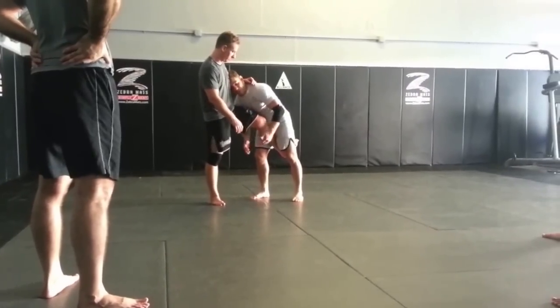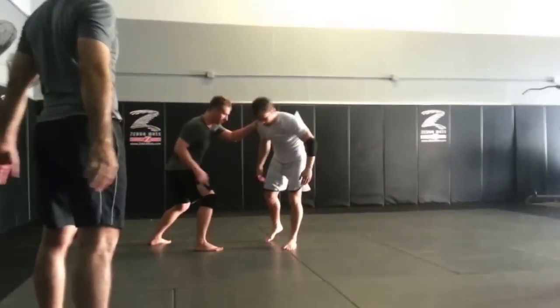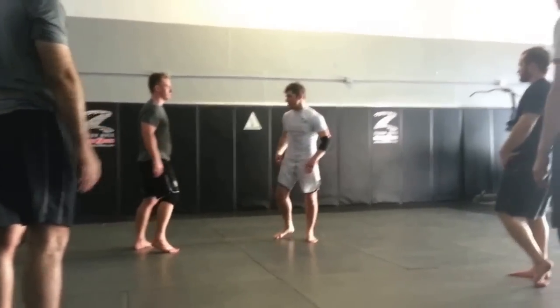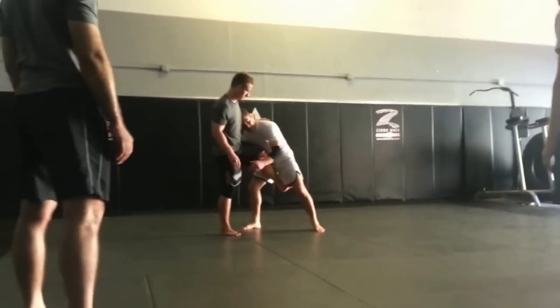I'm always much weaker, obviously, when I release my grip. I've got like one hand — I give them opportunities to escape. So this is one that I've learned from Coach Man, funny last name.